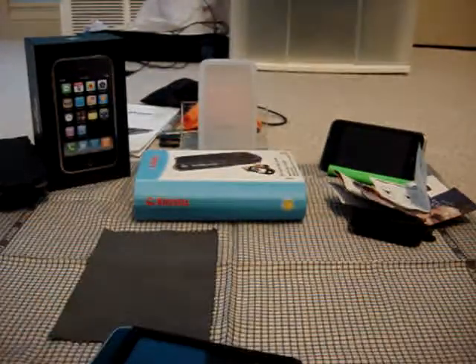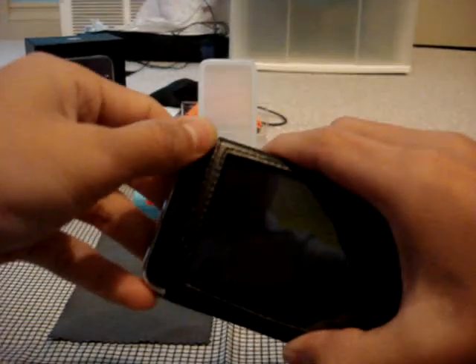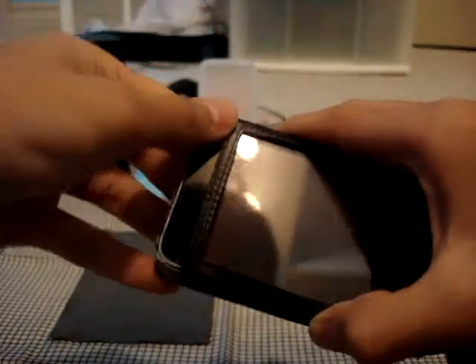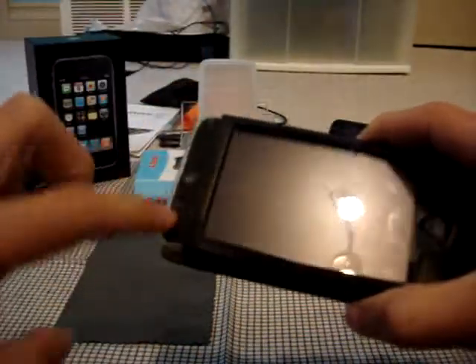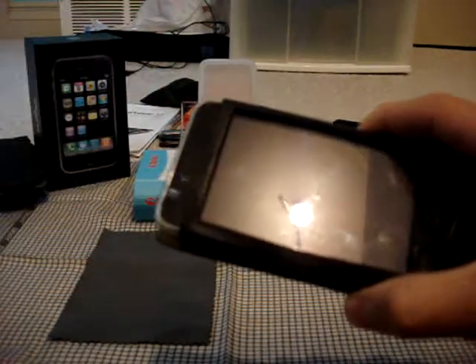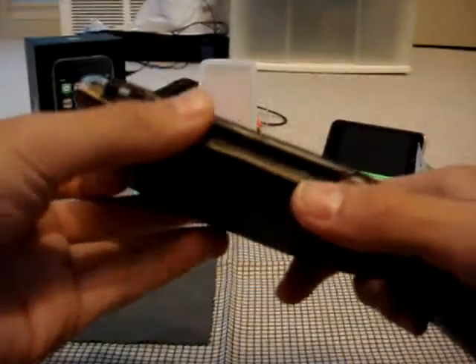The only flaw I found in this case is just an aesthetic one — it doesn't look that great. I know they do that for the auto brightness sensor, but I think they could have just covered it all with leather and had one hole for the sensor. Because it does look kind of uneven — there's so much leather on one side and then just one thin strip on the other side. But that's the only flaw I found.